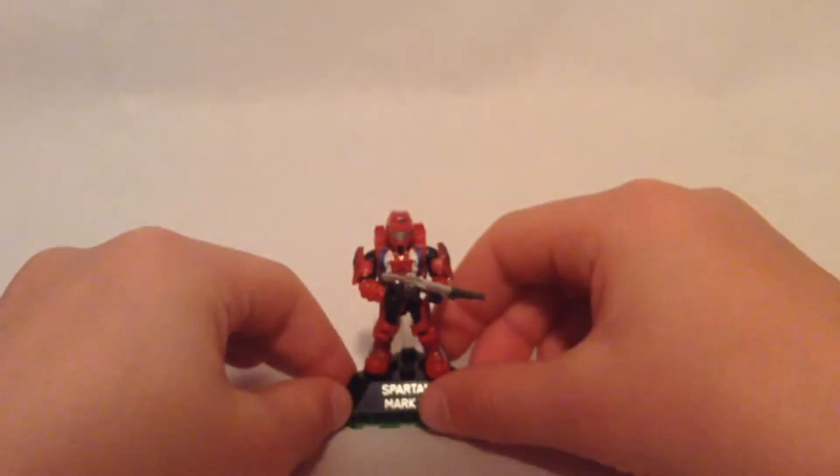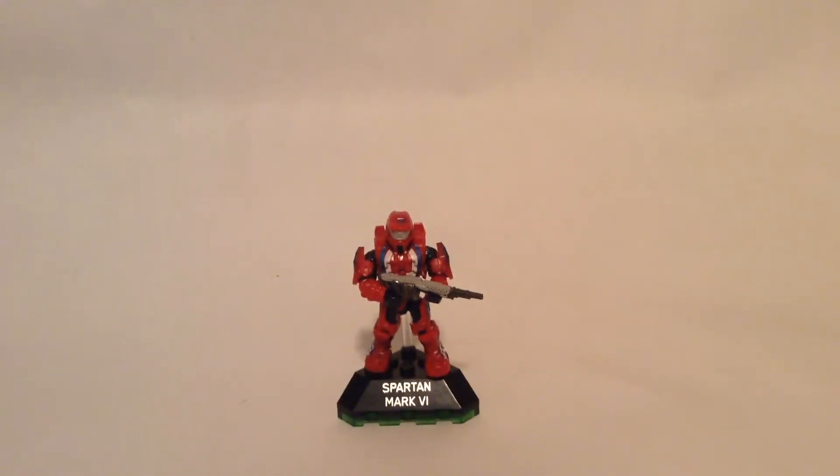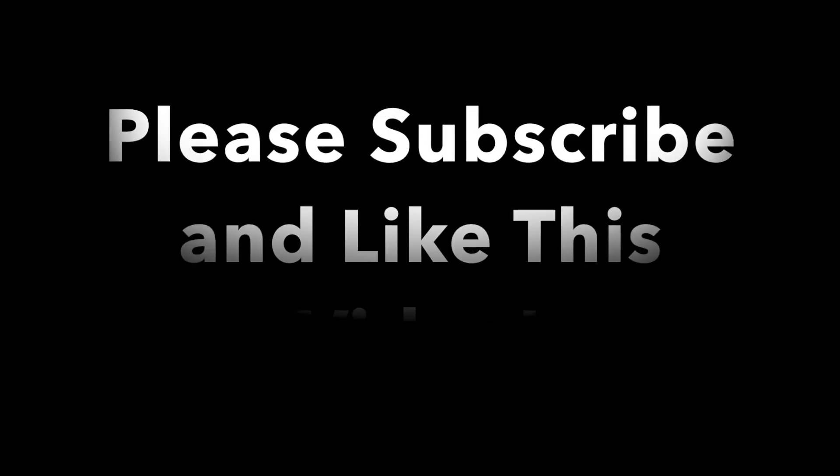That is the Spartan Mark 6. Thank you for watching. Please subscribe and comment down below if you liked this video. Hit that thumbs up button and we will see you in the next video. Peace out.